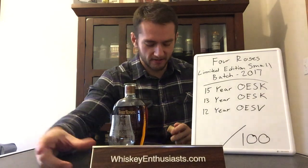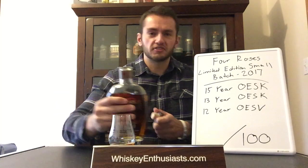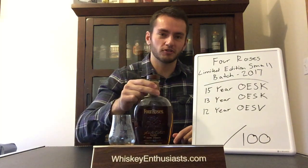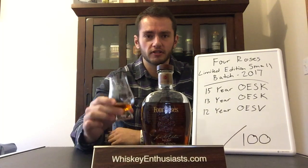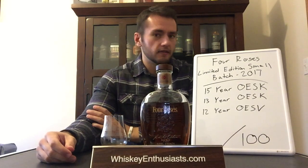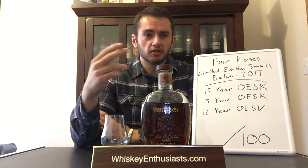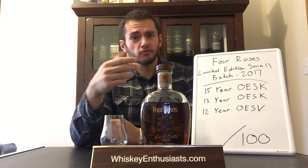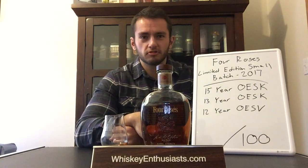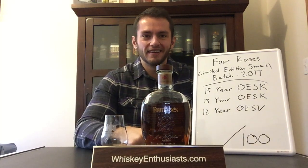As you can see by my handy little placard here, our website is now officially live — whiskeyenthusiast.com. I'm going to try to keep distillery info, history, chemistry, and extra information in the written reviews on the website. These video reviews will be shorter, focused on tasting notes, score, and recommendation. The site has tons of written reviews, fun articles, distillery profiles, whiskey facts, and links to our YouTube channel and the Facebook group — the WBSC Facebook group — where the community happens. We're about 16,000 people strong right now.